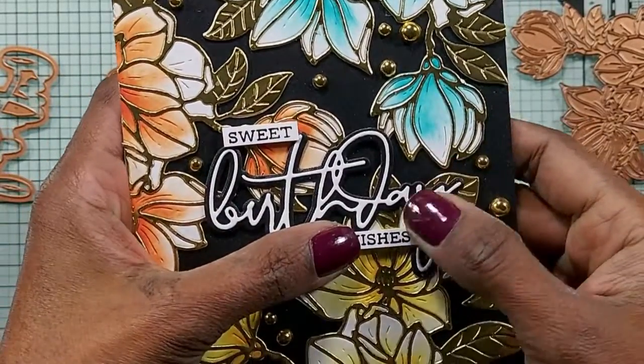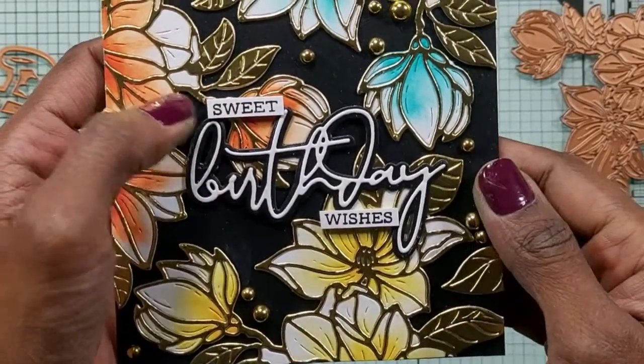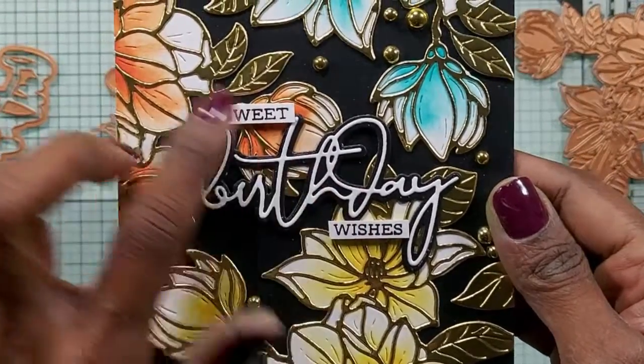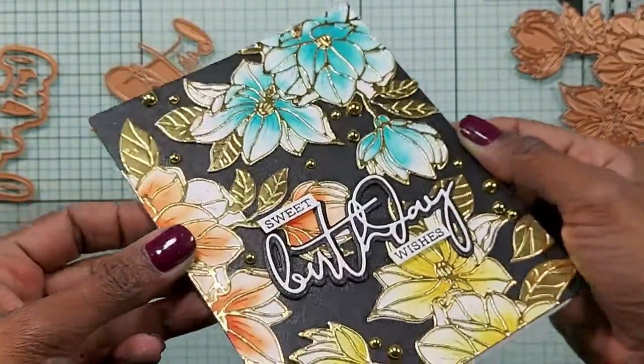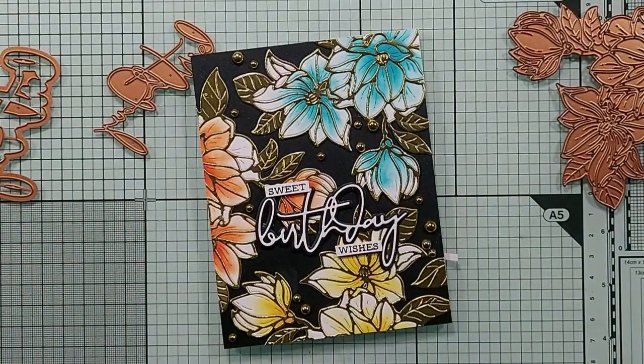I added 'Sweet' and 'Wishes' — I didn't like the silver or the gold, so I put a black and white 'Sweet Birthday Wishes'. This is from Altenew — Sentiment Strips one or two. I added some gems from Spellbinders. And there you go — I really like this card.